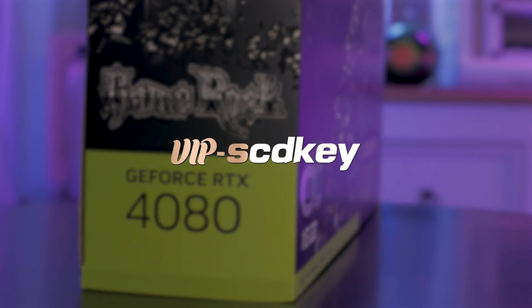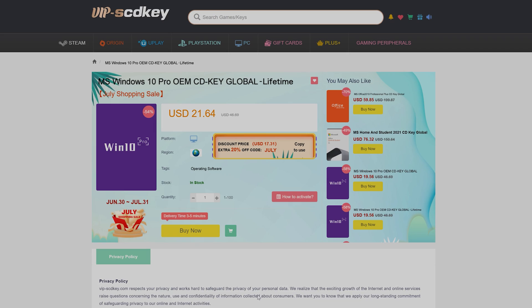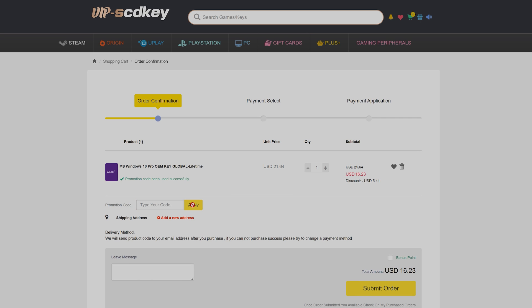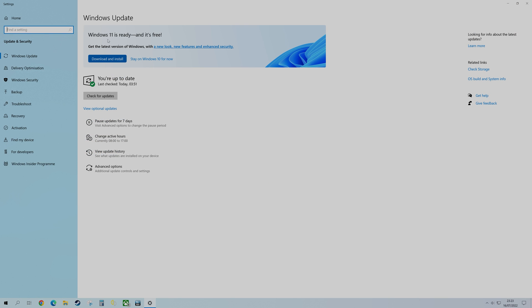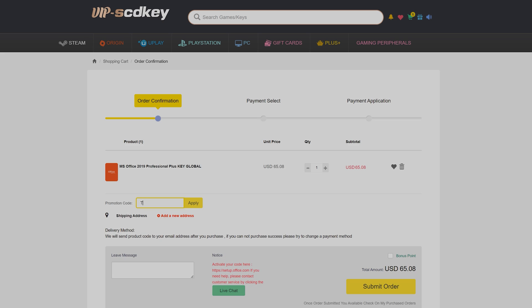This video was brought to you by VIP SCDKey. If you head over there using my link in the description box below, you'll find that they offer cheap OEM Windows 10 keys, for which you can use my discount code TPC, which gives you 25% off, bringing the price down to US$16, and once activated you'll be able to upgrade to Windows 11 for free. They also offer Office 2019, which you'll be able to get for only US$49 using the code TPC.